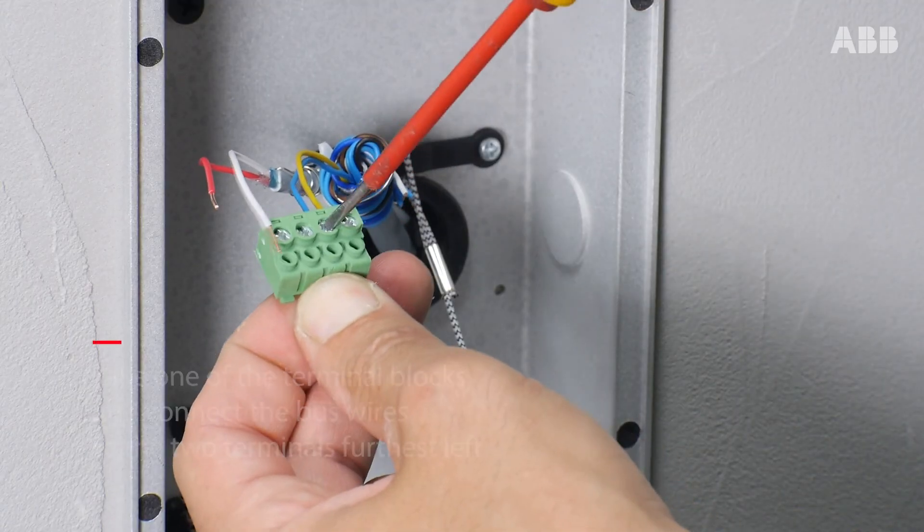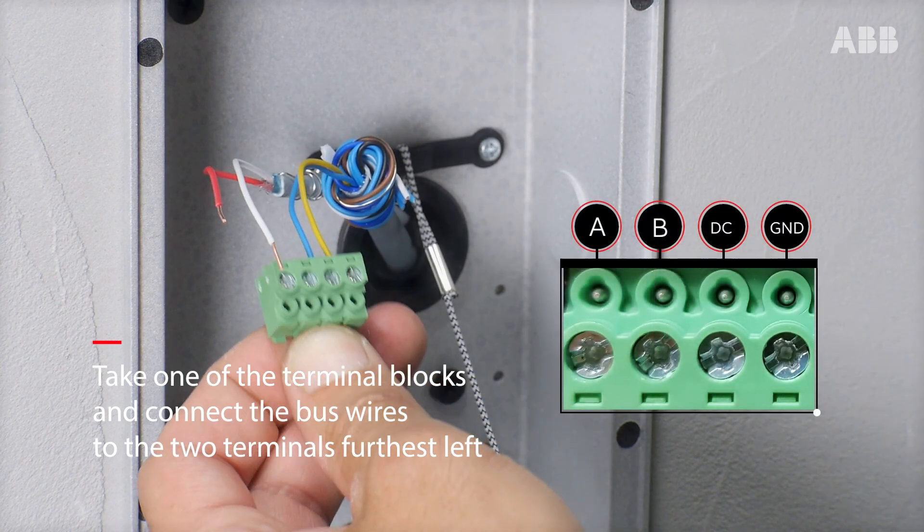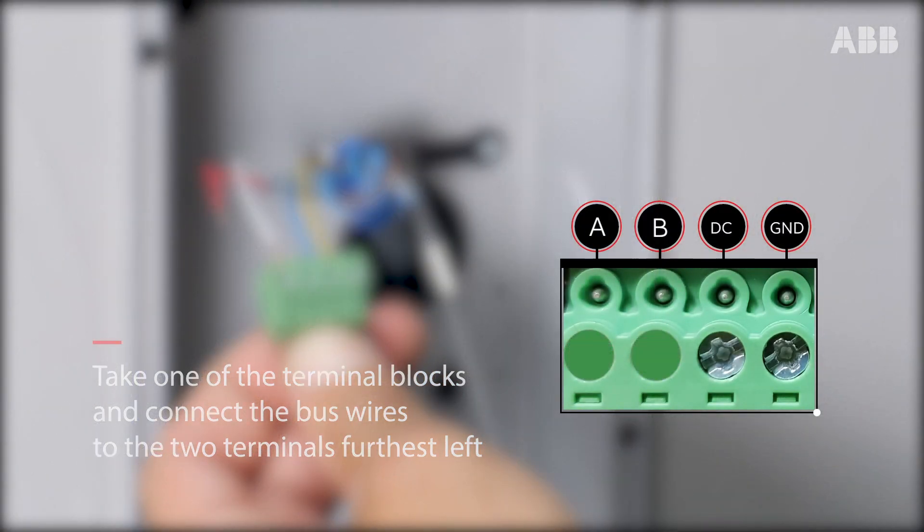Prepare the connection of the bus to the outdoor station. To do this, take either one of the terminal blocks and connect the bus wires to the two terminals furthest left.